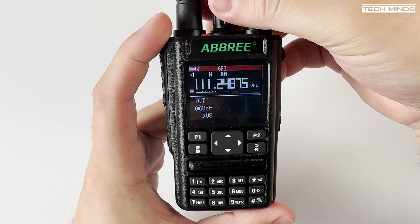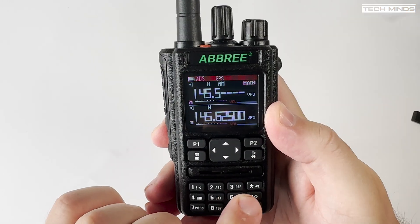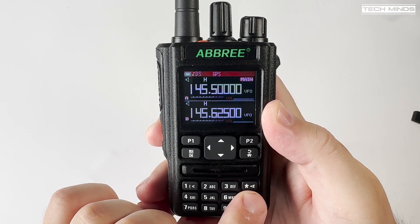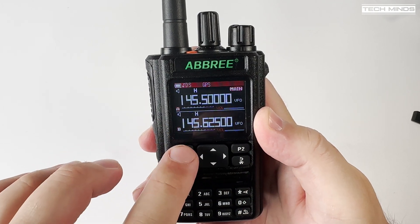The P1 and P2 buttons on the front are used for changing the main VFO — i.e. the transmitting VFO between the top and the bottom one — along with changing from frequency mode to memory channel mode.